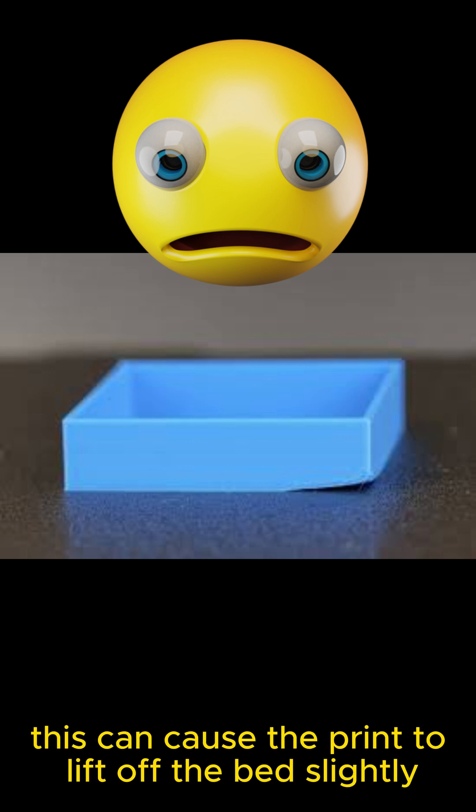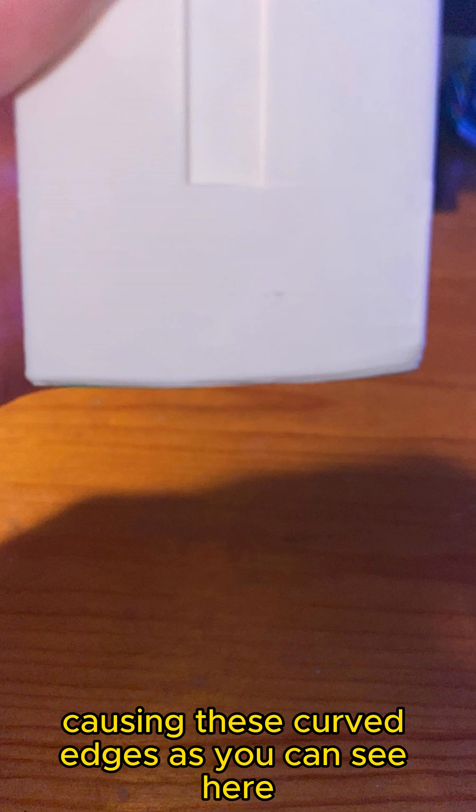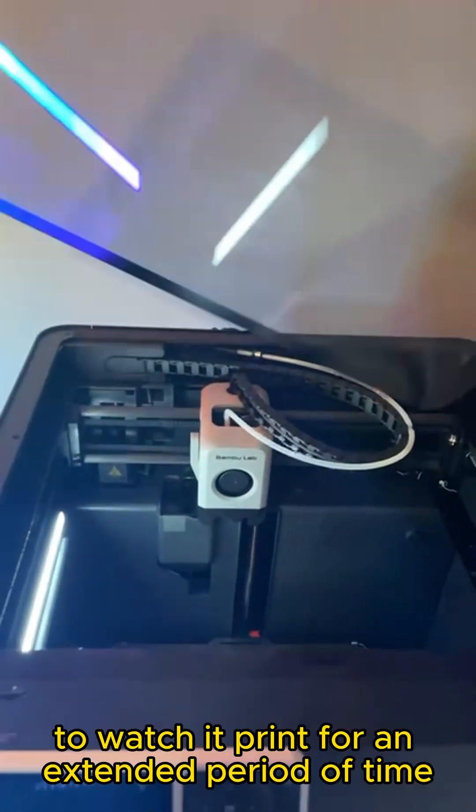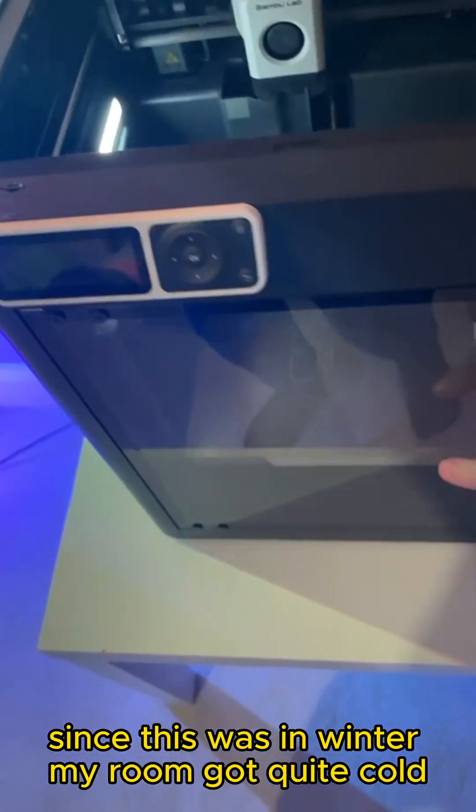This can cause the print to lift off the bed slightly mid-print, causing these curved edges, as you can see here. But this was because I left the top glass and the door open to watch it print for an extended period of time. Since this was in winter, my room got quite cold, which caused the temperature difference.